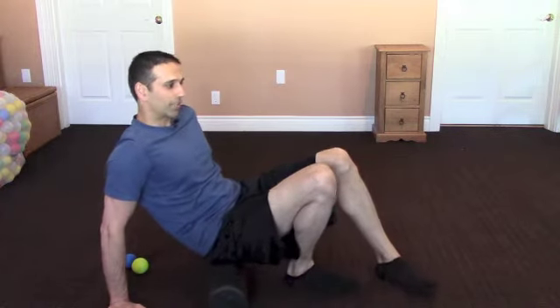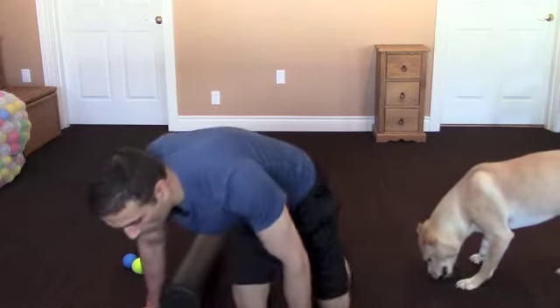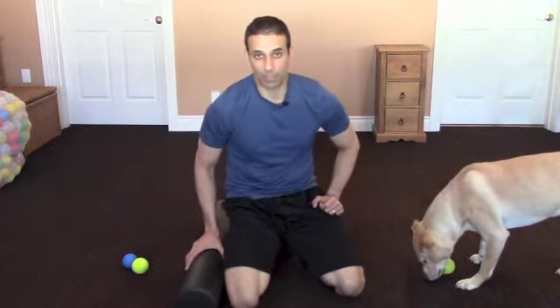Then I'm going to compare the same thing to the other side. So in this example, if my right hip is the sore one, I want to do the same thing on my left side — it shouldn't be as tender.